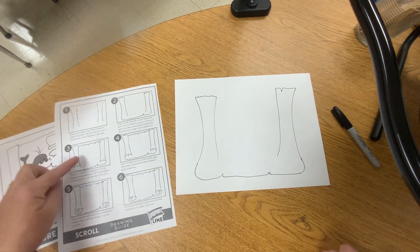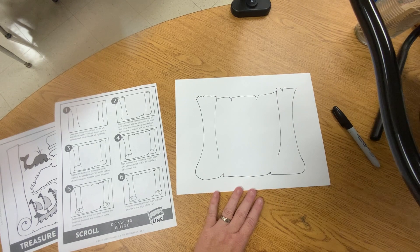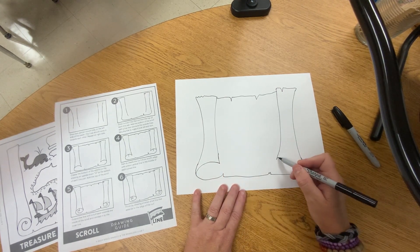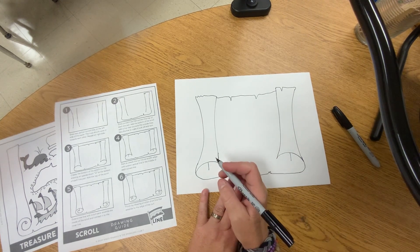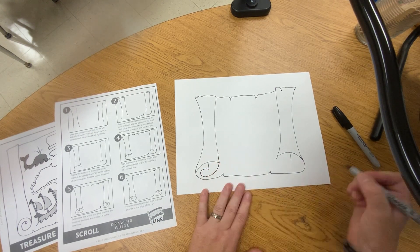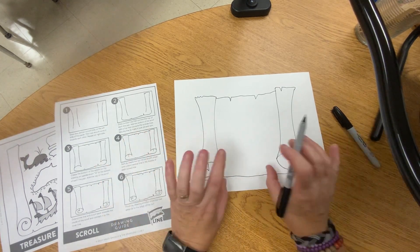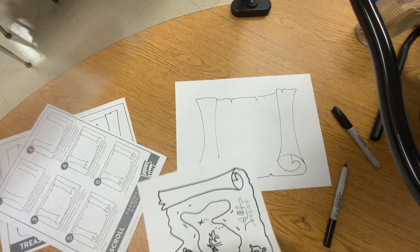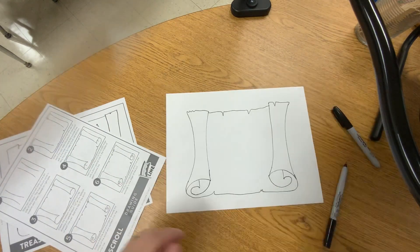Now we're going to add the top piece, and again you're going to put little rips in. You're also going to put a curved piece that comes around from here to the end — this is the part that gets tricky. You're going to have a straight line coming down, then it comes around and ends up over here. It comes in and goes back so it looks like it's folding. You're trying to make it look like the paper is folded, like a treasure map. You can see that the other marker was too thick.